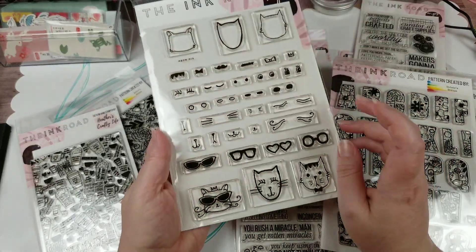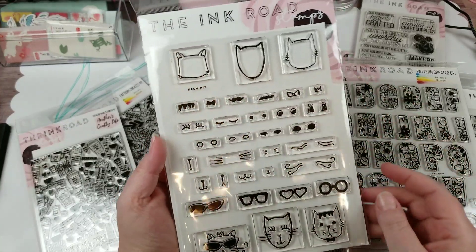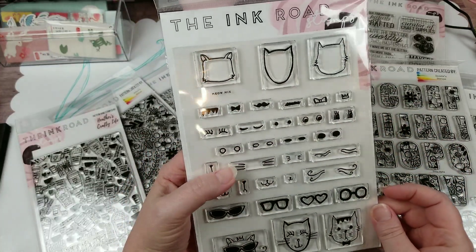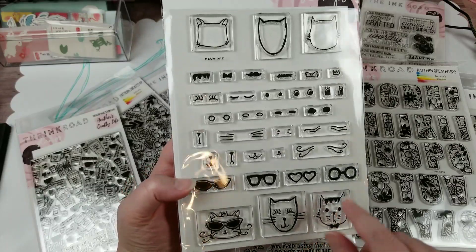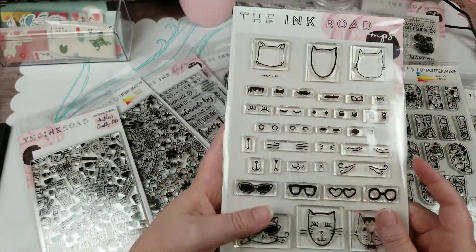And then, because I'm the cat lady, I had to have this one so I could build my own kitty faces. You've got a couple of pre-made ones down here and then some build-your-own options. So I thought, you know, this had to be part of my stash.